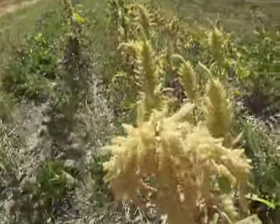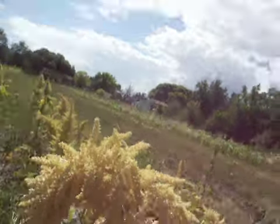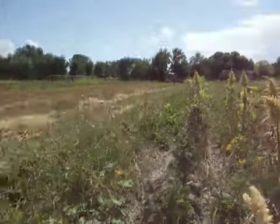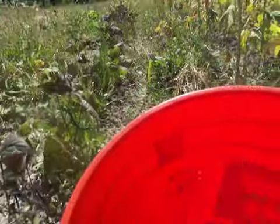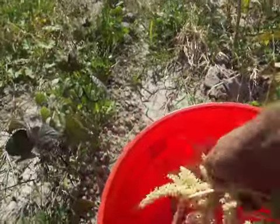Harvesting Amaranth. Now we get a lot bigger. You can see it's falling out on the ground here already. We just take our head over the bucket and shake, shake, shake and dry out.